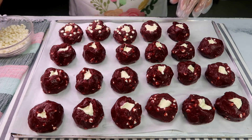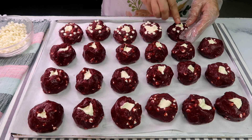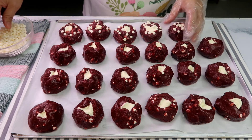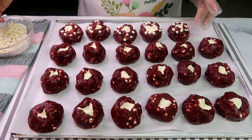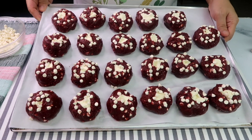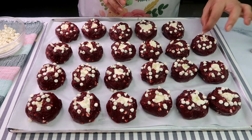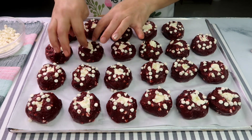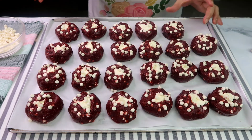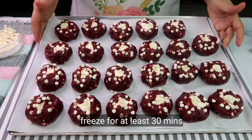Ganyan talaga guys — gumawa ng cookies. Mapapansin nyo, medyo natutunaw na yung ating cookies. So kailangan, ire-refrigerate natin ito. If pwede nyo itong i-freeze, para mas mabilis — at least 30 minutes. So ito na yung ating cookies. Cute. Pinupoke ko lang para hindi masyadong bilog. I think it's okay na. Lalagyan na natin ito sa freezer — balikan ko kayo.